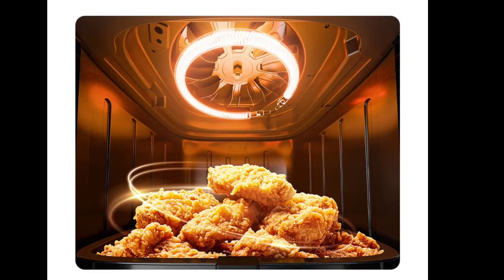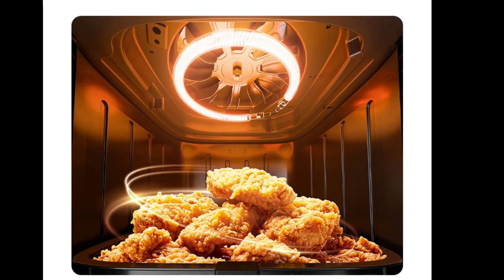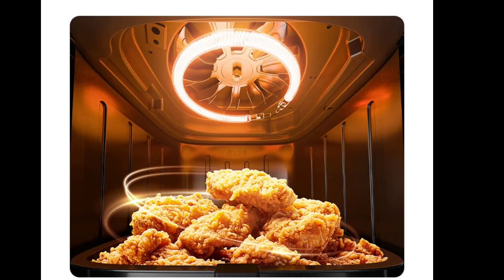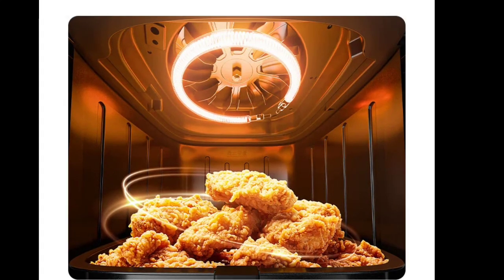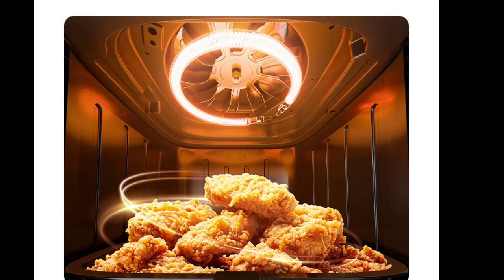The Mijia Air Fryer S16L offers nine pre-set menus, providing one-touch operation for common dishes like french fries and chicken wings. The fryer also includes an independent reheat mode, which restores the crispy texture of previously cooked food.